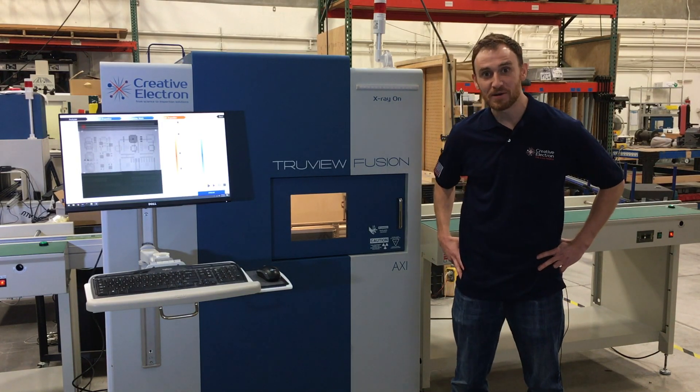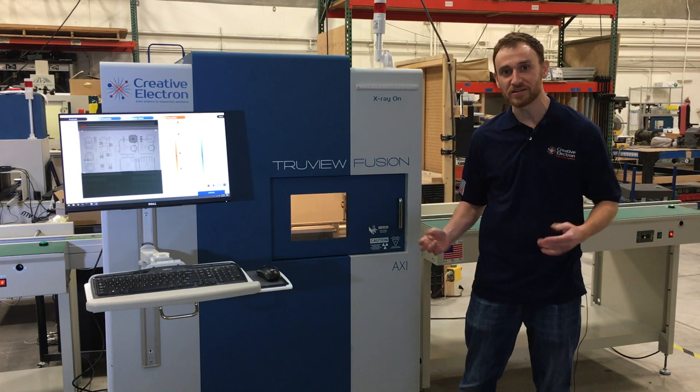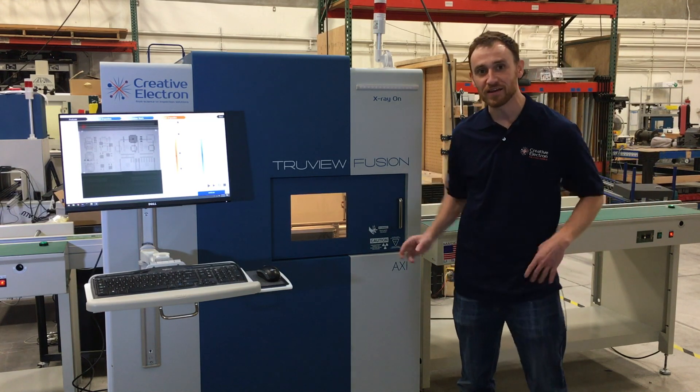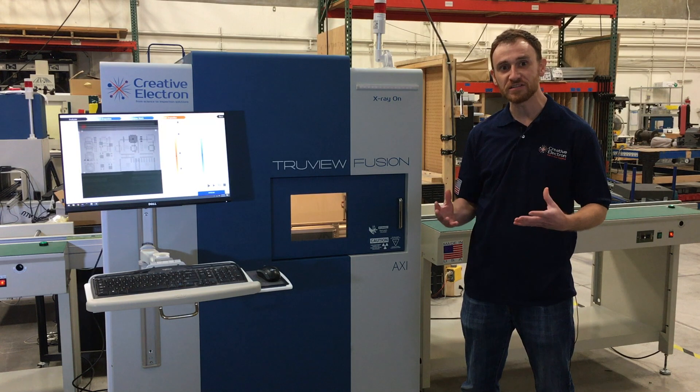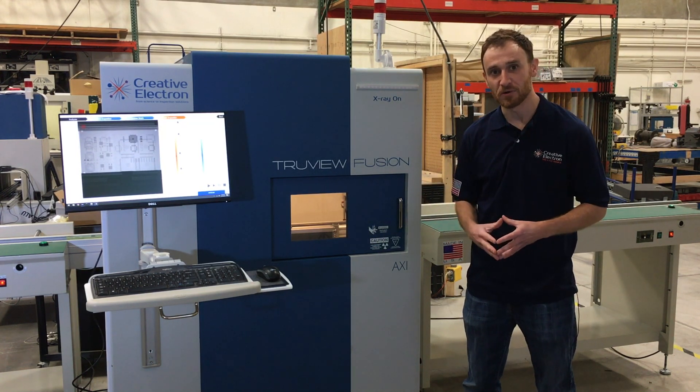Welcome back to Creative Electron. I'm Griffin LeMaster and today I'm really excited to show you the brand new TrueView Fusion AXI. This is Creative Electron's answer to the need for an easy-to-use inline inspection tool for the SMT market.